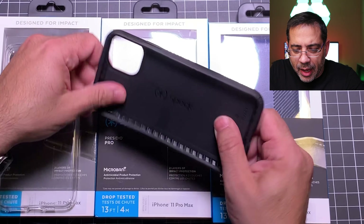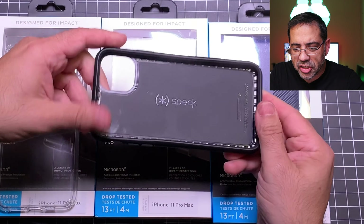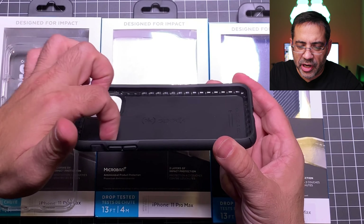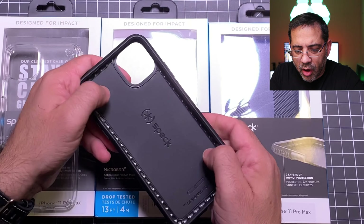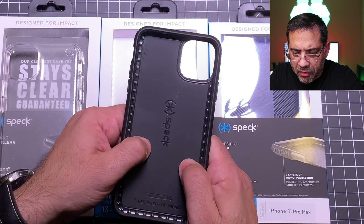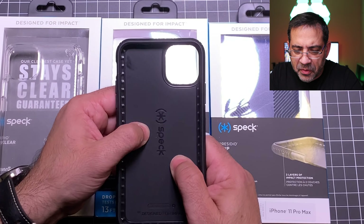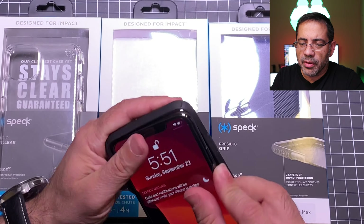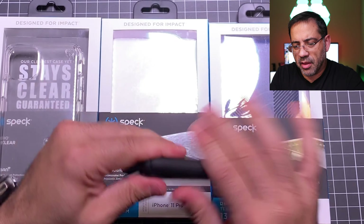The next case we're looking at is the Presidio Pro. This is again a polycarbonate and TPU combination. You'll notice that on the inside it has a pattern that's going to give you really good resistance to drops. And then it also has kind of a memory foam feel — there's something going on that feels mushy but in a good way. So I'm going to go ahead and put our iPhone in and snap it into place.